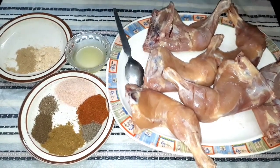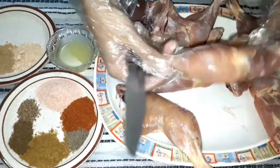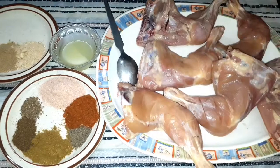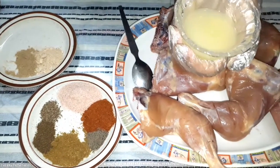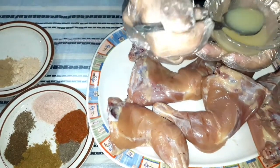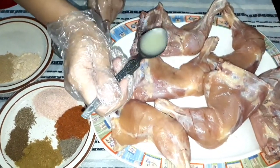The first thing I did is put a leg piece and make all the cuts on it so that the marinade will work well. I have put cuts on it and now I have squeezed approximately 6 lemons and put the juice in here through the cuts.